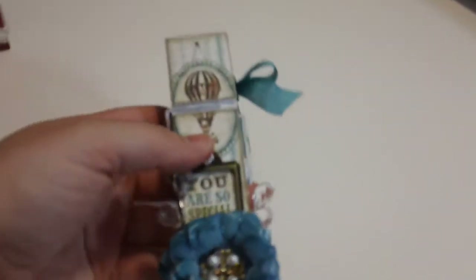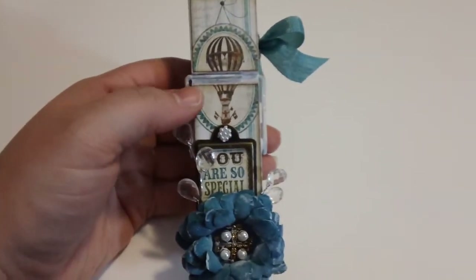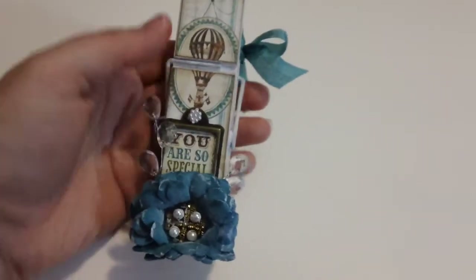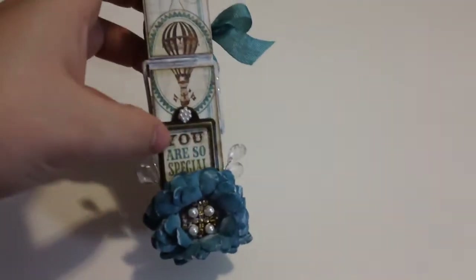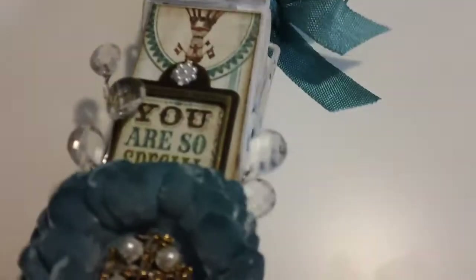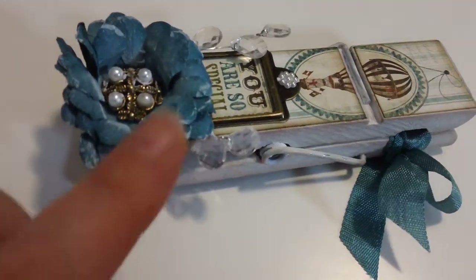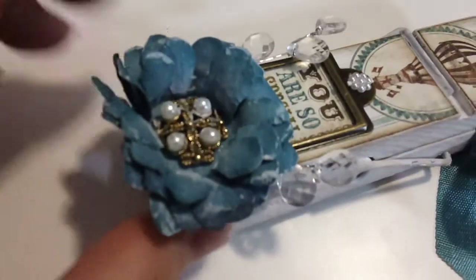And then here's mine. On mine I used some of the My Mind's Eye paper from my little 6x6 paper stack, and it actually worked out perfectly. This was the pattern paper that had the little words on it. I put a metal frame - a book plate - on it. And this is just some paper Prima flowers that I layered. I did spray them with some glimmer mist - see they're a little shiny - and gesso.